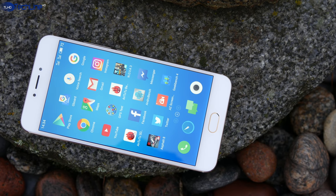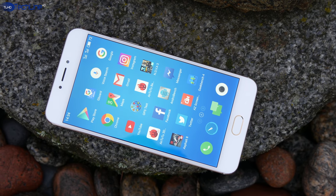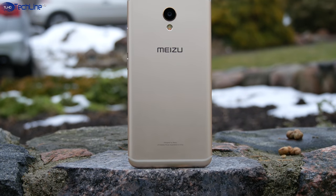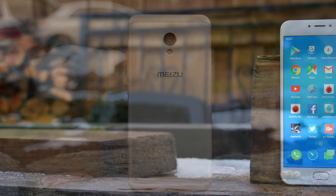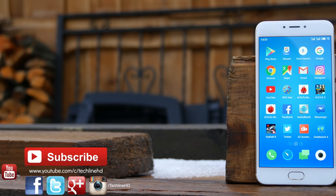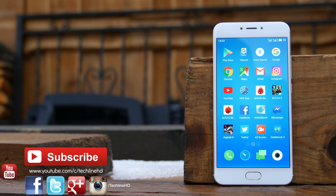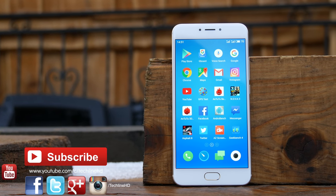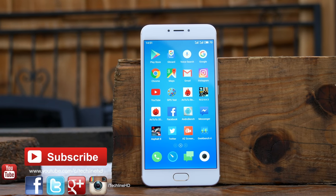All in all, there may be some other options at this price range, but I still believe that the Meizu MX6 is a pretty solid phone for the price — we just have to consider the shortcomings before making the purchase. Thanks for watching and as always, if you have any questions please drop a comment below. Please subscribe to the channel if you haven't already and follow TechLineHD on Facebook, Twitter, and Instagram. See you in the next video soon.